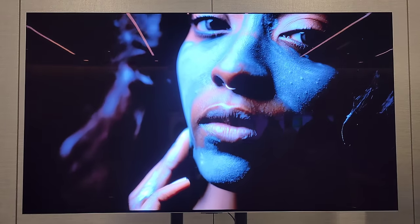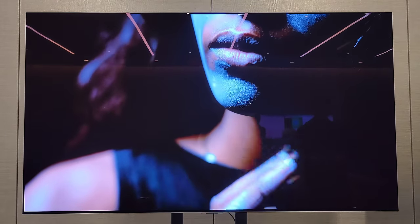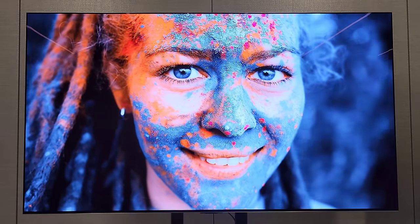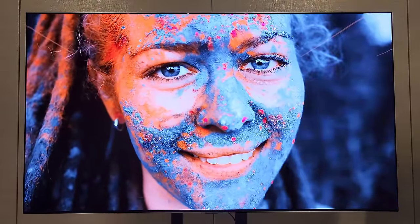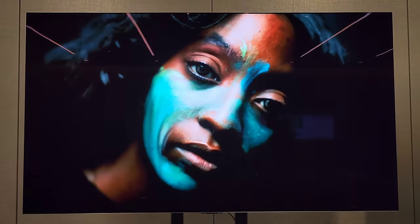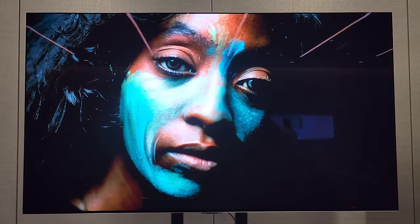The 55-inch and 65-inch come with a stand this year - first time they're doing that. Otherwise you have the gapless wall mount which looks unreal when it's flush against the wall, unlike other OLEDs which are thinner at the top but have the large back where all the internals are located.